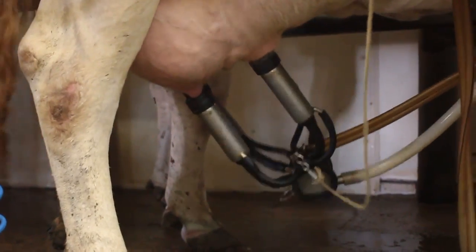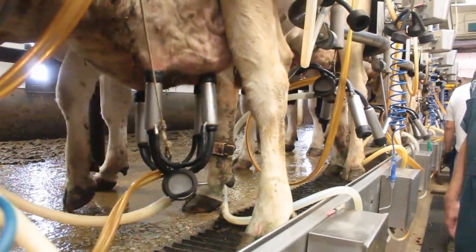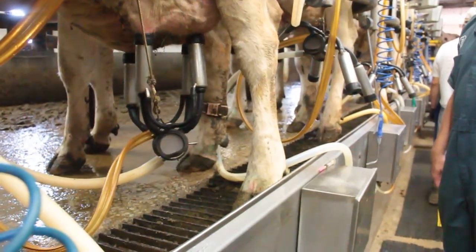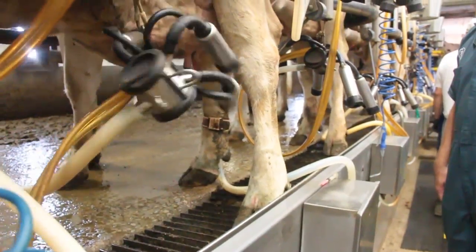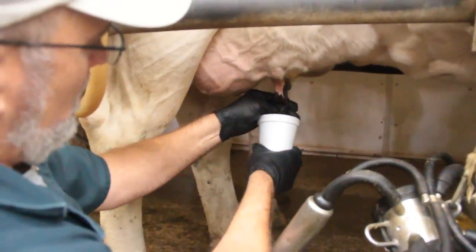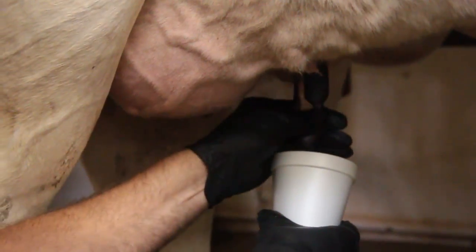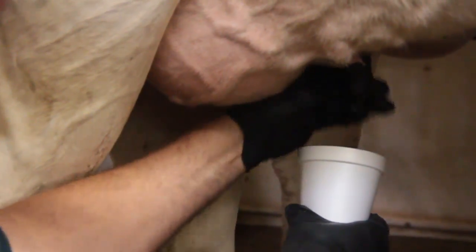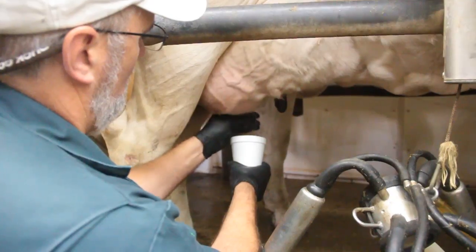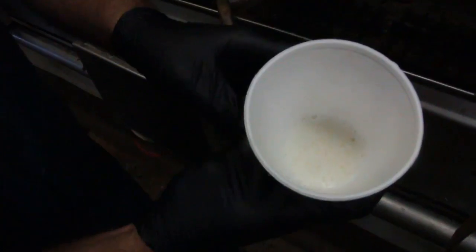Once she gets near the end of milking, we have automatic takeoffs. When it senses the milk flow has decreased and gets to a set level for a certain amount of time, the unit will automatically come off. To assess that in the parlor, once the cow is totally milked out, if you strip out the remaining milk into a cup, you should get about eight ounces. That would mean your automatic takeoff settings are probably set correctly. As we saw this morning, we only got maybe a third of a cup, so we'll probably need to tweak our automatic takeoffs a little bit for that cow especially.